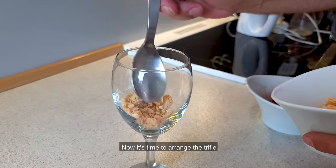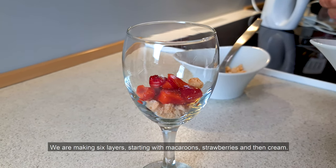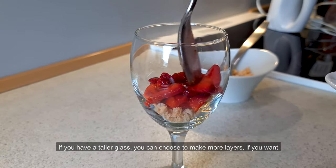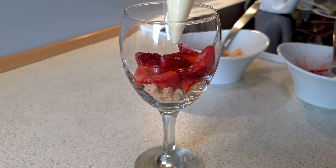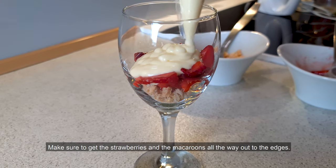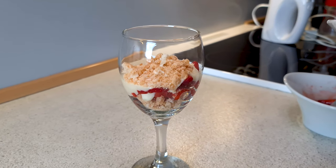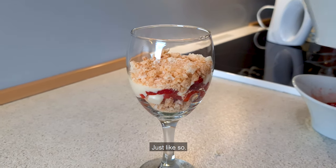Now it's time to arrange the trifle. We are making six layers, starting with macaroons, strawberries, and then cream. If you have a taller glass you can choose to make more layers. Make sure to get the strawberries and the macaroons all the way out to the edges — this keeps the cream from running down to the bottom too much, just like so.